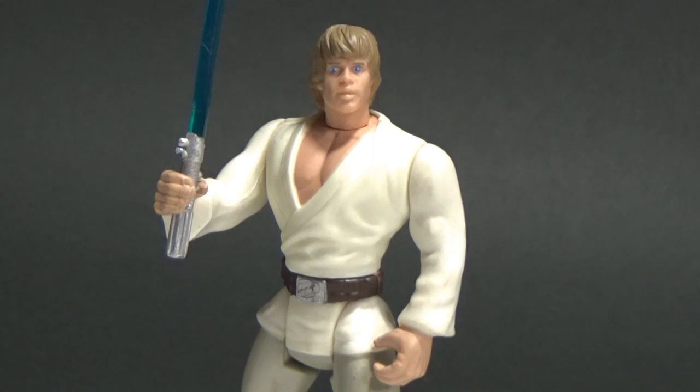Hey Star Wars fans and collectors, welcome back to another video in a new series of reviews. We're going to be taking a look at some Power of the Force figures every Friday. I thought I'd kick off with our lead hero Luke Skywalker from A New Hope. I just really love this line. It's nostalgic for people my age — I'm in my early 30s — and for those that grew up in the 90s, these figures hold a lot of nostalgia. I really wanted to share more of these figures and collectibles throughout my channel, so each week I'm going to be doing a review on something Power of the Force.